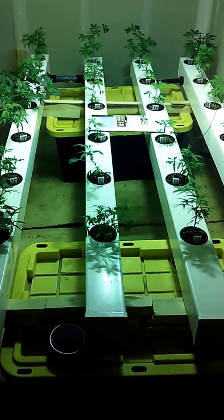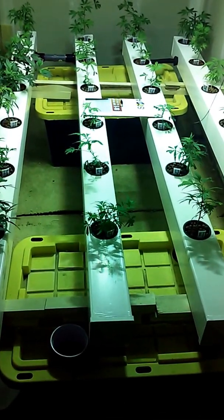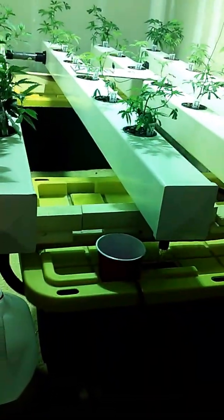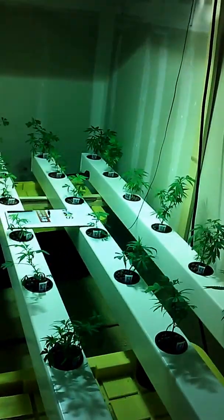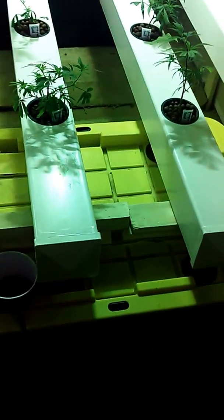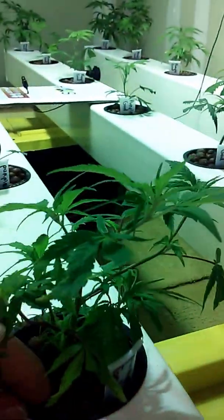Remember, all good hydroponic systems need to do three things: they need to provide at the root level oxygen, nutrients, and water. There's a variety of ways of doing that. This particular system is a deep water culture. The water is being pumped into these outer tubes here, flowing all the way down, exchanging over into the two interior tubes and flowing all the way back into the reservoir — the nutrient solution — about three inches deep.